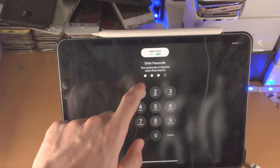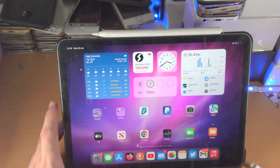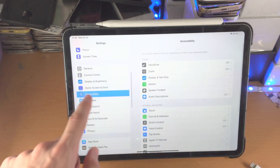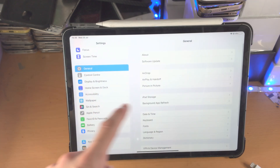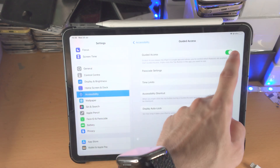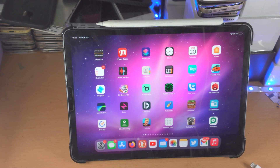From here, you can see my touch is now fully working. What I would recommend is you disable Guided Access: go to Settings, then Accessibility — if you don't see Accessibility, go to General then Accessibility — find Guided Access, turn it off. You don't need a passcode to turn off Guided Access, and now you have full control over your iPad.